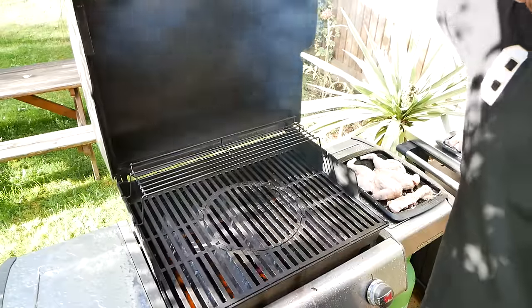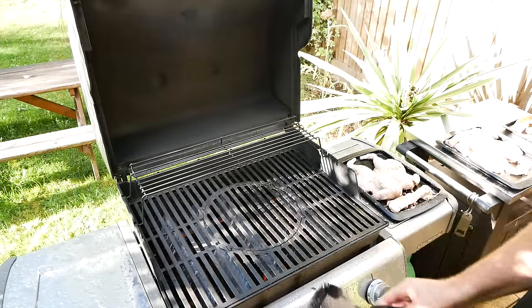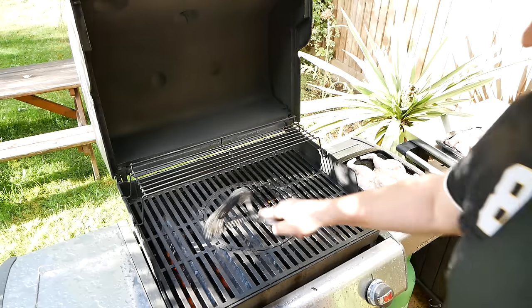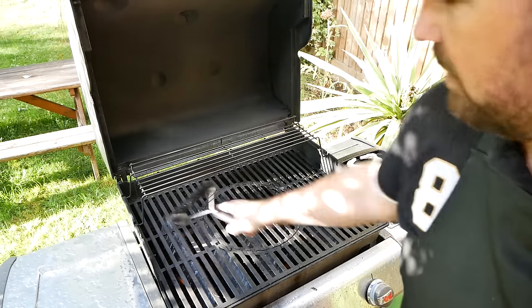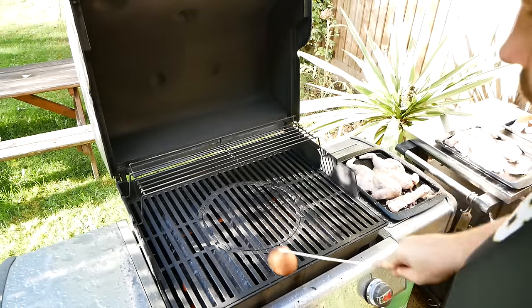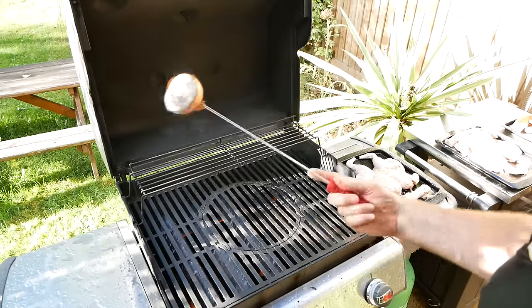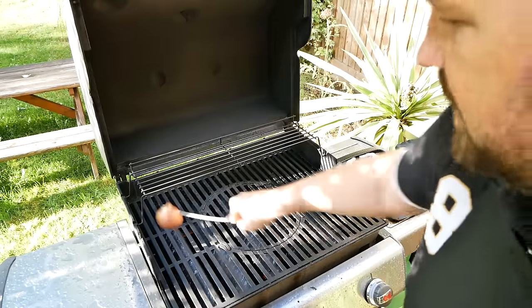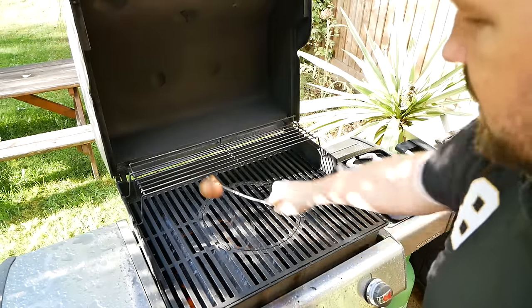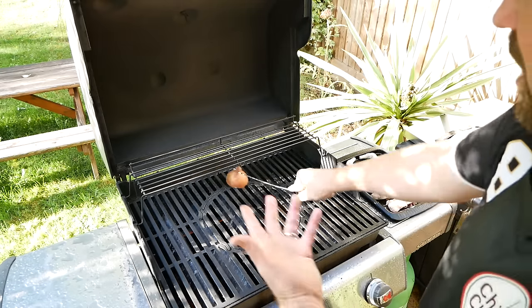I'm just warming up the barbecue so I can clean off the grid and get the heat right. It's always a good idea to give it a good clean — whack it on as high as you can, and you can burn off as much of the grease and any leftover stuff from the last time you barbecued. It's also a good idea to give it a wipe with half an onion or something — it just helps keep the grid nice and clean so when you do put the meat on, it's not going to get all the black marks on it.